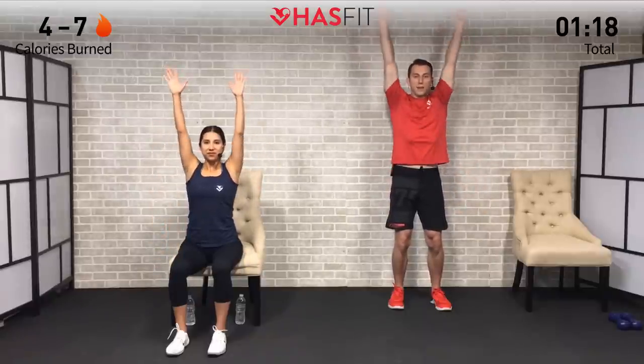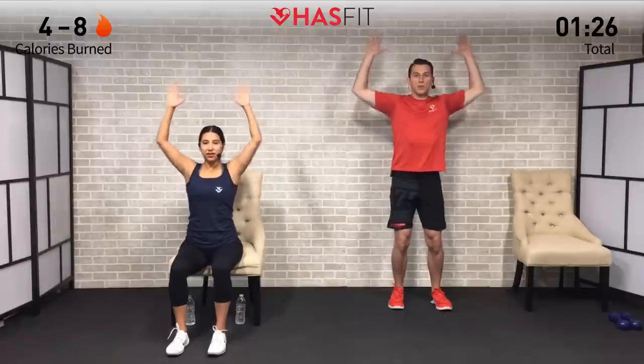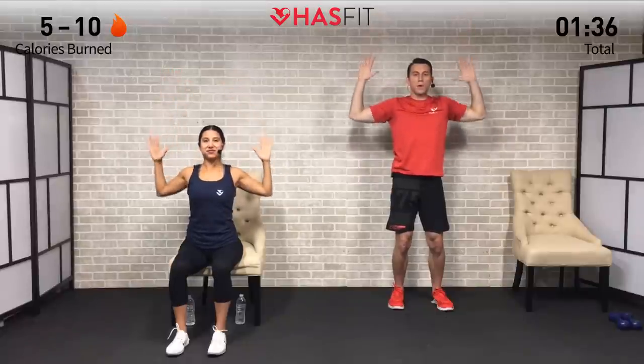Moving at a pace that you feel comfortable with. Do not forget to breathe throughout today's whole workout — it's going to be very important to focus on that breathing, keeping it nice and under control. We're doing this one for five, four, three, two, one, zero.